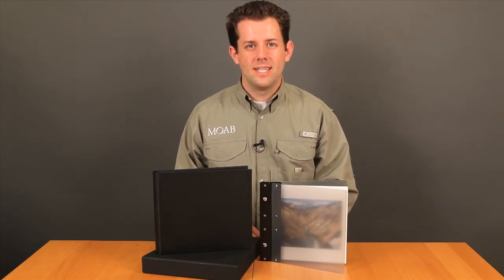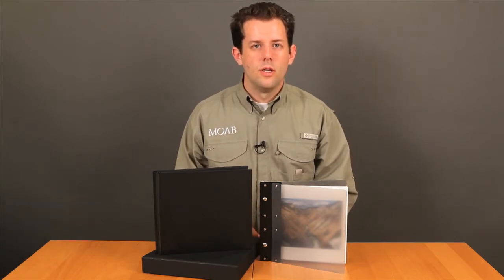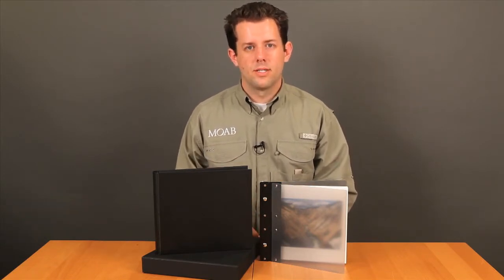Welcome back to Moab TV. Today I have two of our favorite products here at Moab: the Chinle Portfolio and the Chinle Digital Book — two presentation quality photo books you print yourself. Today I'll be walking you through that process start to finish.